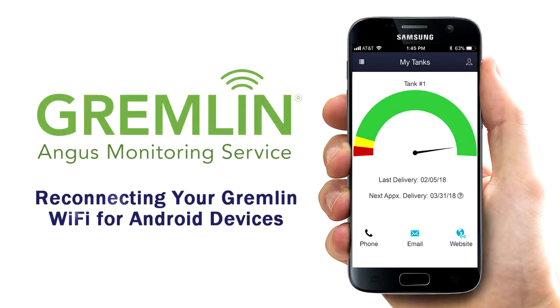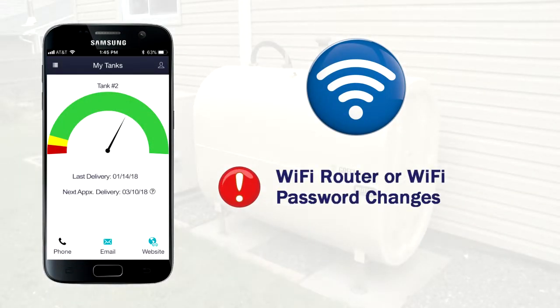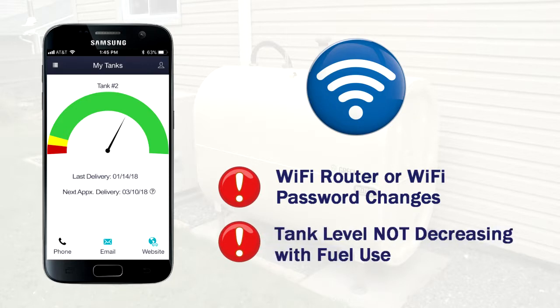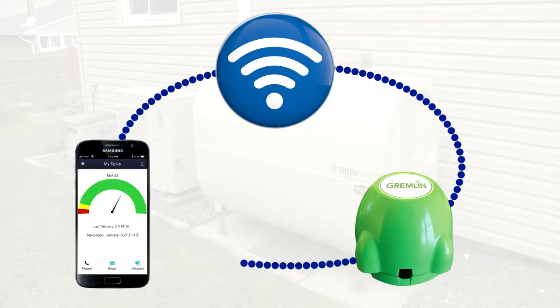Reconnecting your Gremlin Wi-Fi for Android devices. If you've changed your Wi-Fi router and/or Wi-Fi password, or you notice that your tank level is not decreasing even though you are burning fuel, you will need to reconnect your Gremlin so that our system can accurately know when to make your deliveries. This will only take five minutes once you get started.